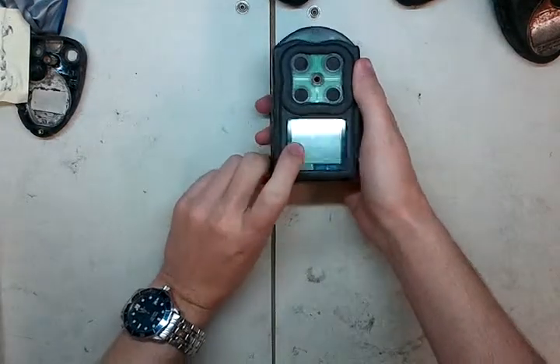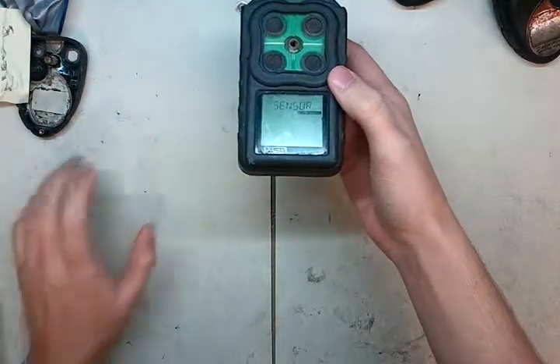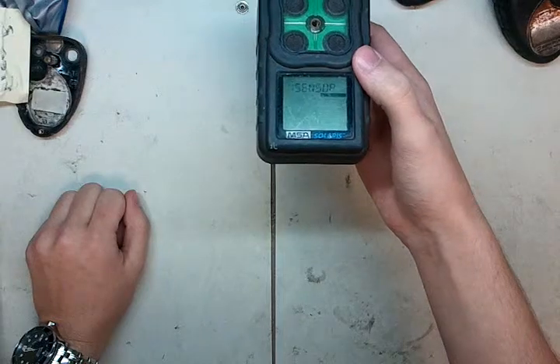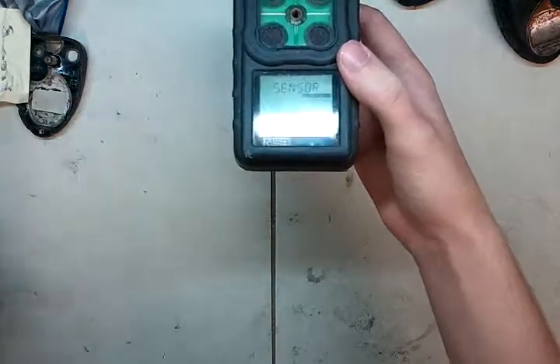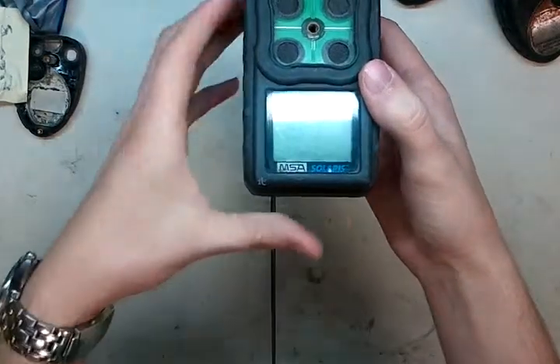Usually when it says missing sensor like this, it means there's a catastrophic failure somewhere within the sensor. The other thing you'll see is that the sensor will be up above 30%, and it'll be giving you an over-range reading. It'll keep blinking that, and it won't come down no matter how many times you try and zero it. And what that means is you need to replace the sensor.